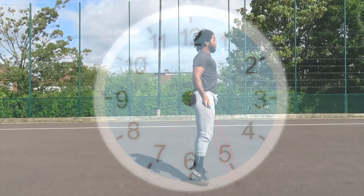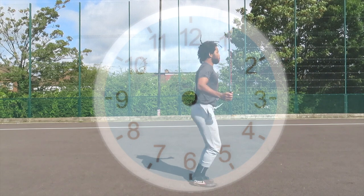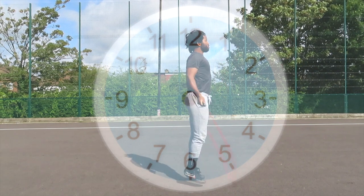For your regular single under, starting really slowly, as the rope is going through the clock face my jump is quite late — around about between 5 and 6 o'clock. Now that's for a slow technique, but it gets really interesting when you factor in a double under.